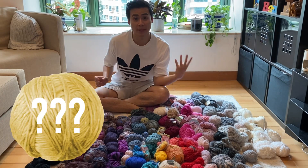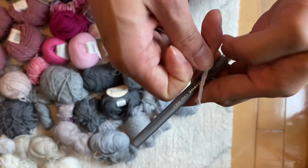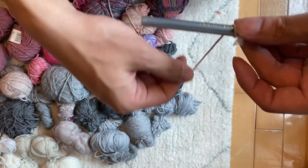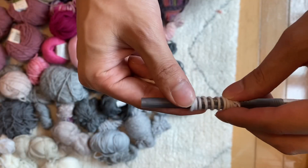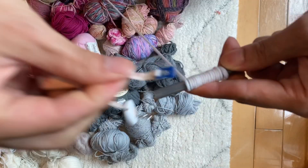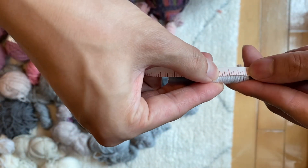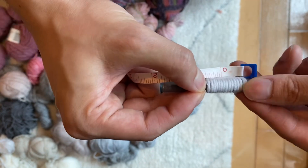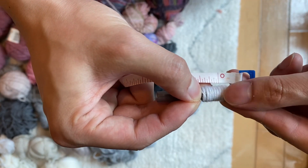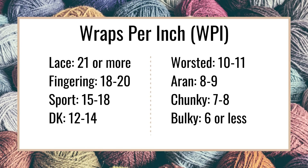I'm going to use the wraps per inch method, and I'll show you how right now. To use it, you simply need a pen and your yarn. Wrap the yarn around the pen several times — not too tight and not too loose, no gaps but without overlapping. Then take a measuring tape, measure out one inch, put your finger there, and count all the wraps on that side. For this yarn, I counted 14 wraps per inch.